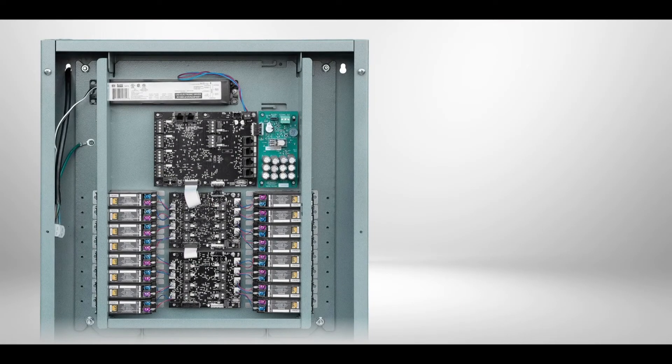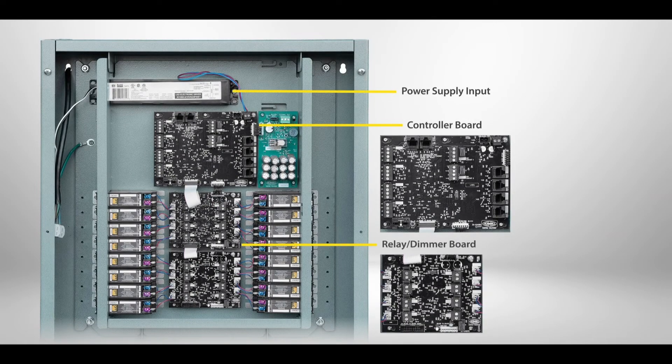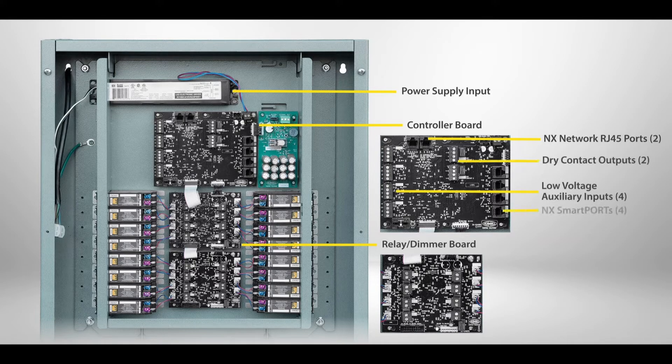The panel interior consists of a power supply, controller board, relay dimmer boards, and optional UL924 board. The controller board features the NX network RJ45 ports, low voltage auxiliary inputs, low voltage auxiliary outputs, and NX smart ports for connecting NX input devices.